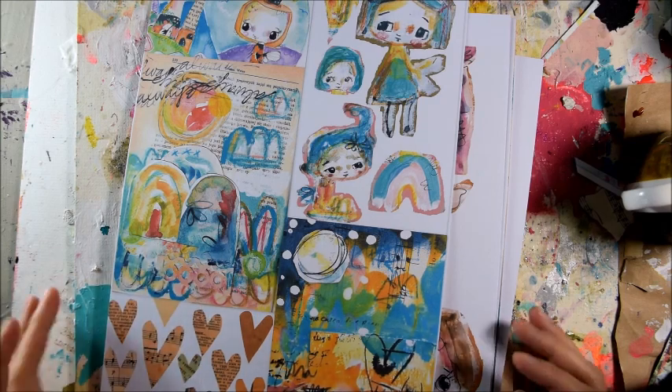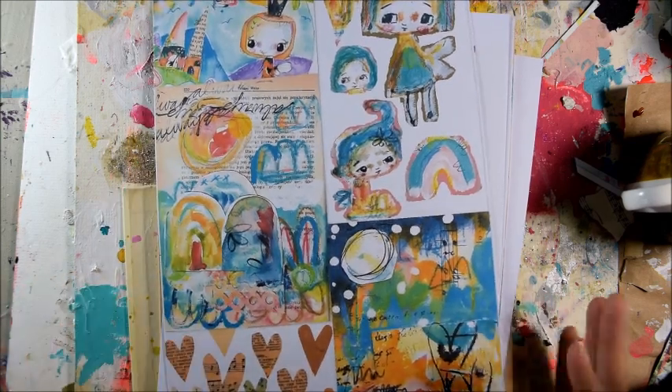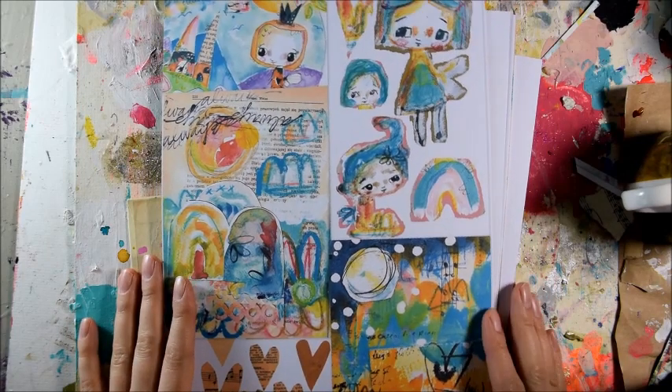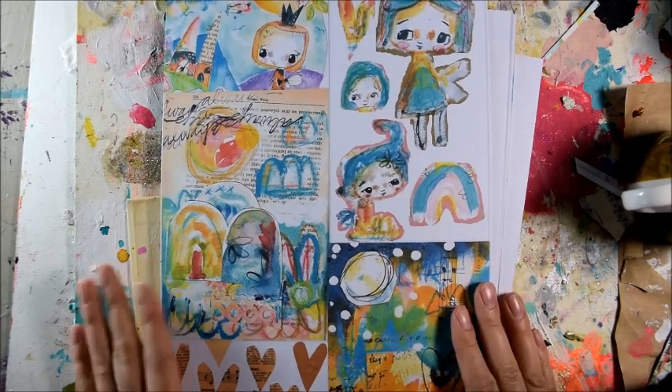Hi guys, it's Sylvia here from The Art, welcome to my new series of videos about using my collage sheets.